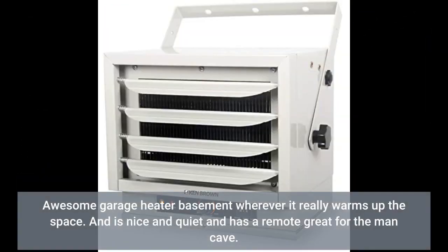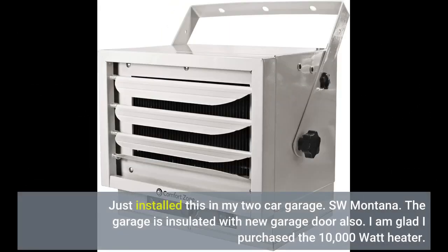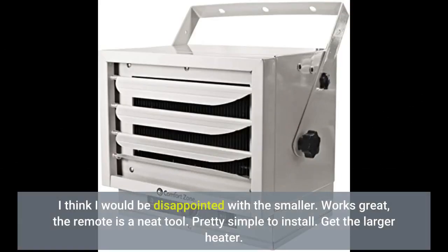Awesome garage heater — basement, wherever — it really warms up the space, is nice and quiet, and has a remote. Great for the man cave. Just installed this in my two-car garage in SW Montana; the garage is insulated with a new garage door also. I am glad I purchased the 10,000-watt heater — I think I would be disappointed with the smaller one.